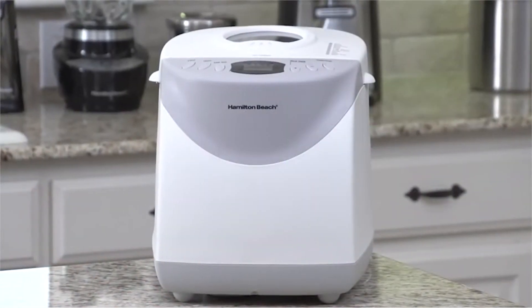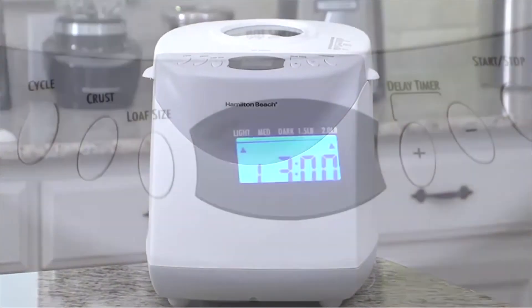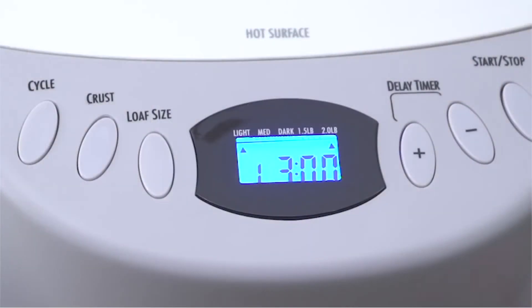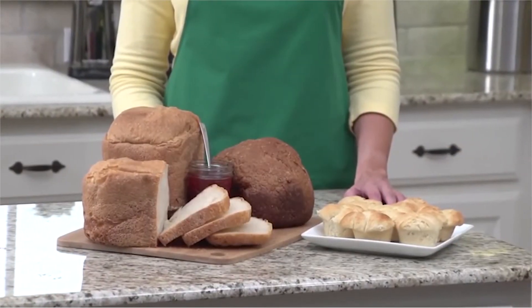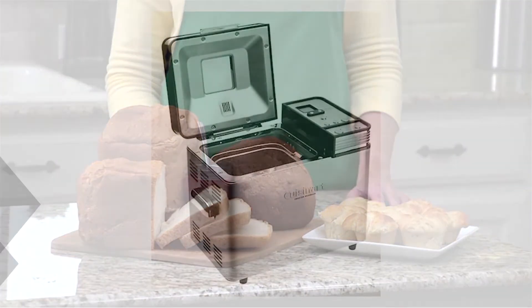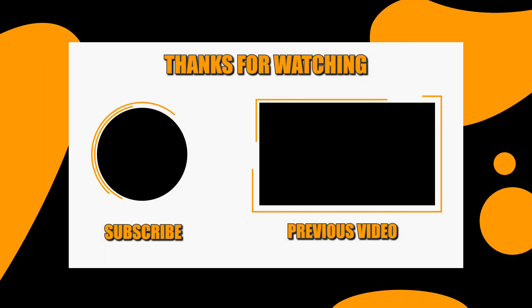This two-pound bread machine comes with 12 settings to make bread using different ingredients and recipes. There are settings for light, medium, or dark crust according to your taste. Whatever your taste preferences or dietary needs, you can satisfy them with Hamilton Beach bread machines.